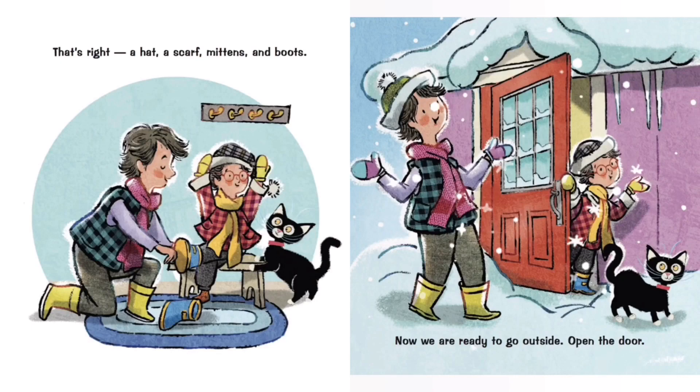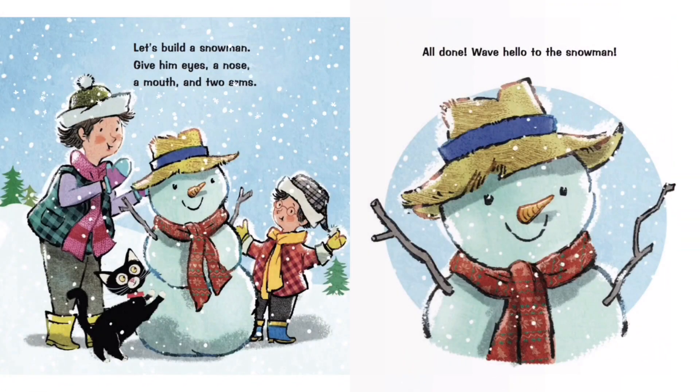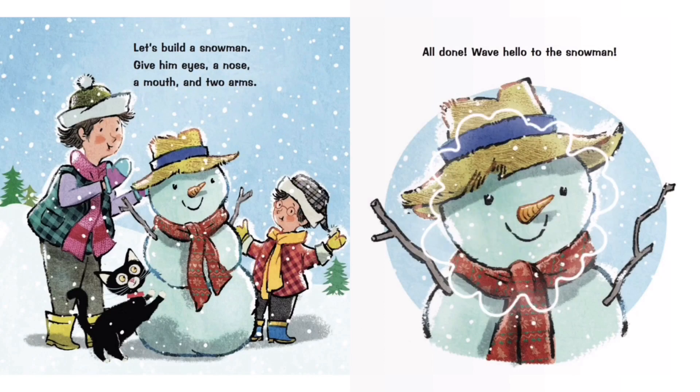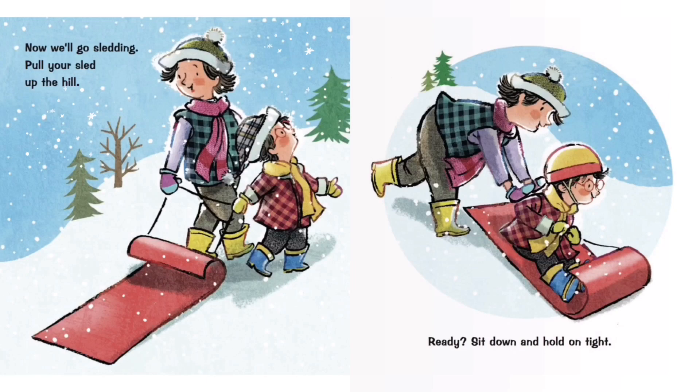Open the door — it's snowing! Touch the falling snowflakes. How many can you count? Let's build a snowman. Give him eyes, a nose, a mouth, and two arms. All done! Wave hello to the snowman. Now we'll go sledding — pull your sled up the hill, ready, sit down and hold on tight!